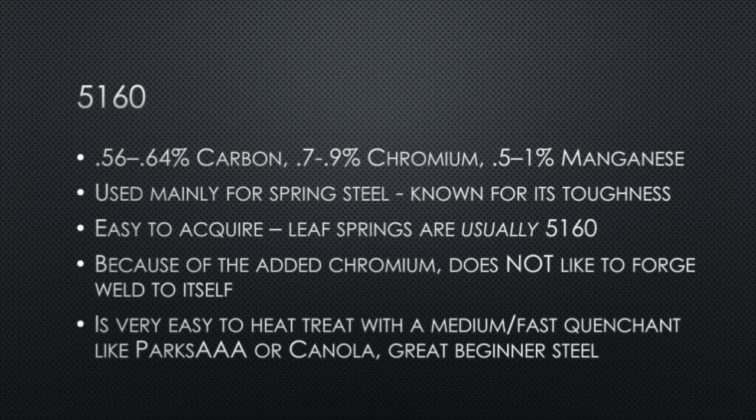5160 I'm starting to consider the best beginner knife steel, and I'll tell you why. This one is readily available as spring steel — leaf springs are typically 5160, so it's easy to acquire. The heat treat is also very simple; it is one of the steels you can heat treat successfully with canola oil, but Parks AAA is even better. One important aspect of 5160 is that because of the added chromium, it does not like to forge weld to itself, so keep that in mind.